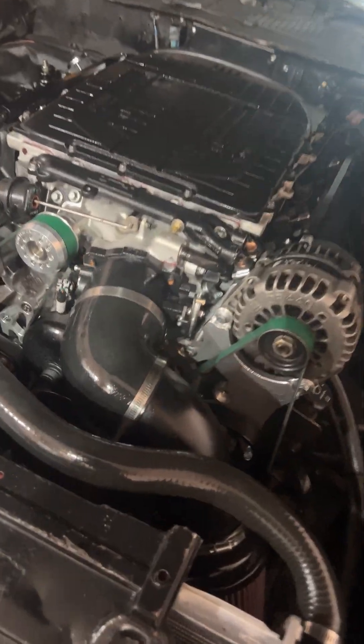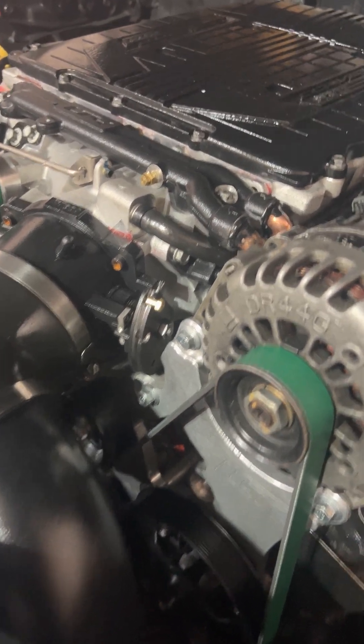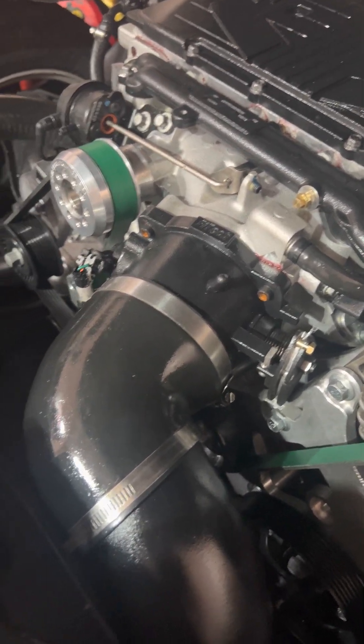I'm currently running a cable throttle body and there is absolutely no room for any kind of standard cable setup. I ended up running the throttle cable under the supercharger, which was tricky enough, but I got that done.